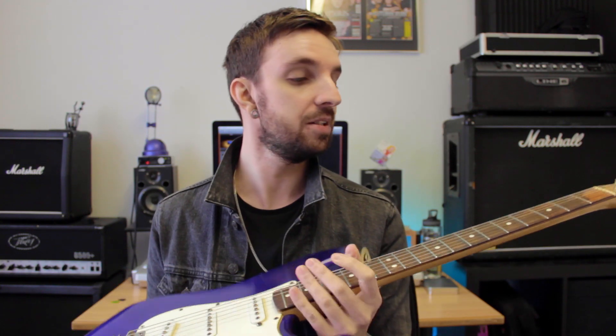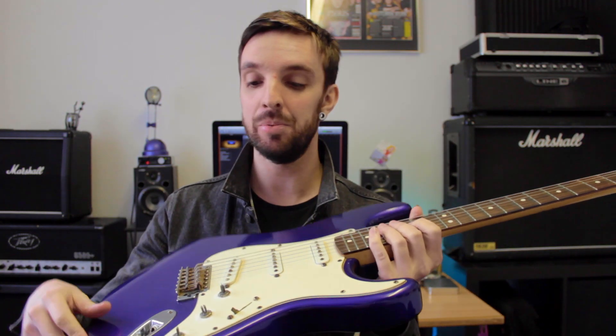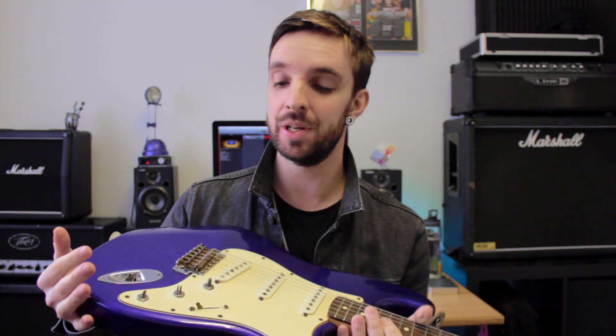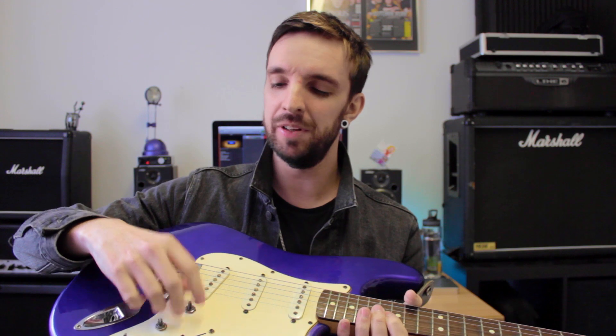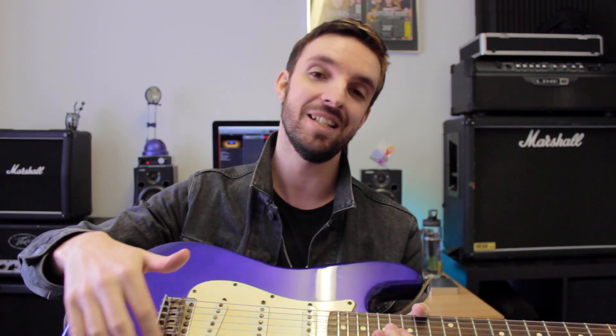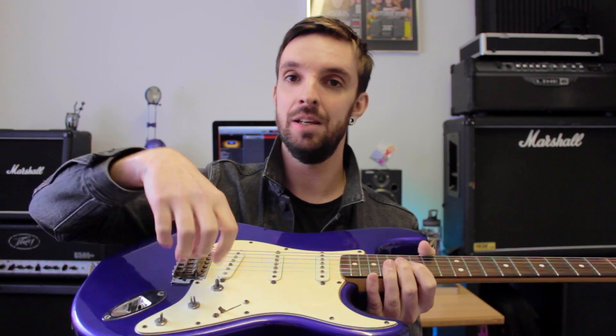Which is to basically swap the stock tuners that came with the guitar. Since I got this guitar, I've done absolutely nothing to it. I've not done any changes other than obviously string changes, haven't changed the pickups, haven't messed about with the bridge. I've taken the volume and tone controls off just because they get in my way. But other than that, I haven't actually done anything to this guitar and I haven't really wanted to because in all honesty, I think it's pretty good as it is.